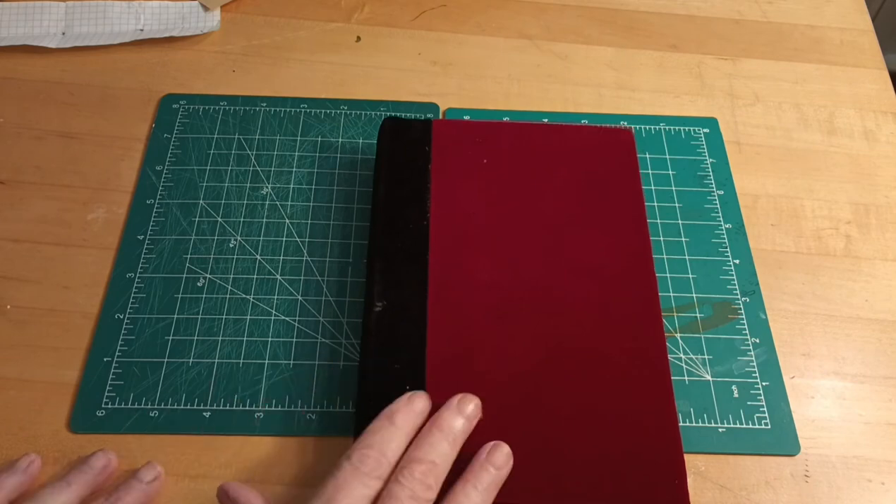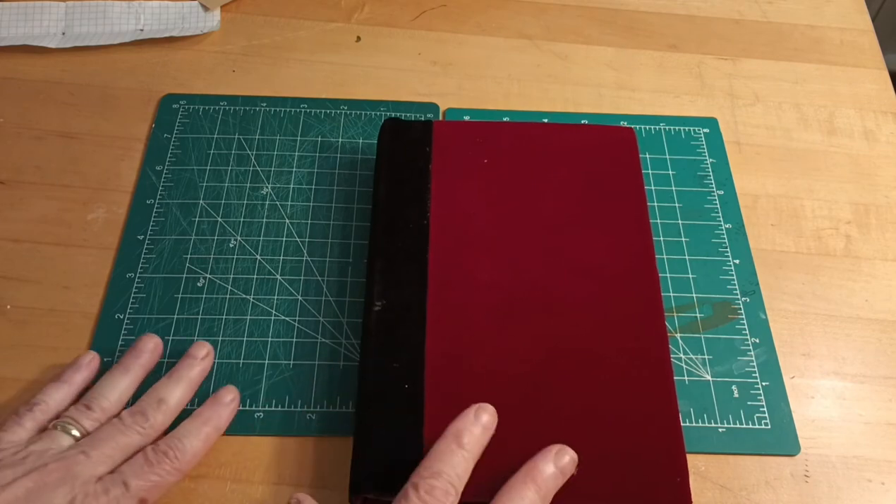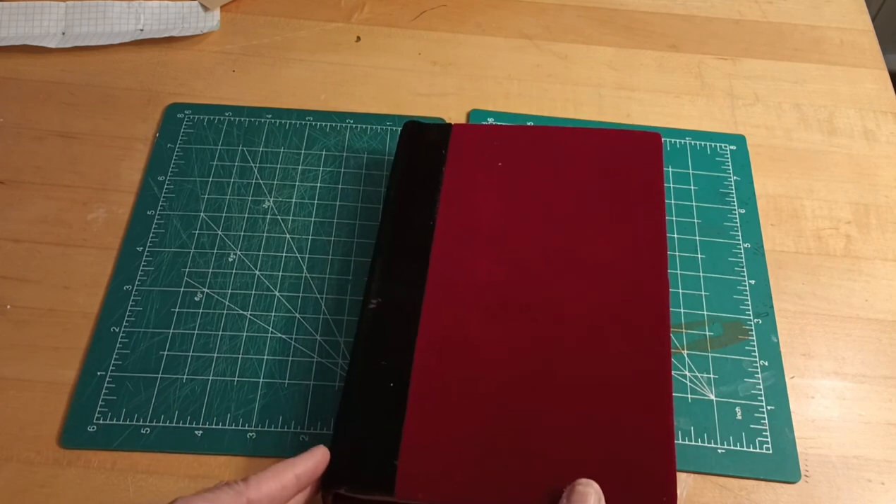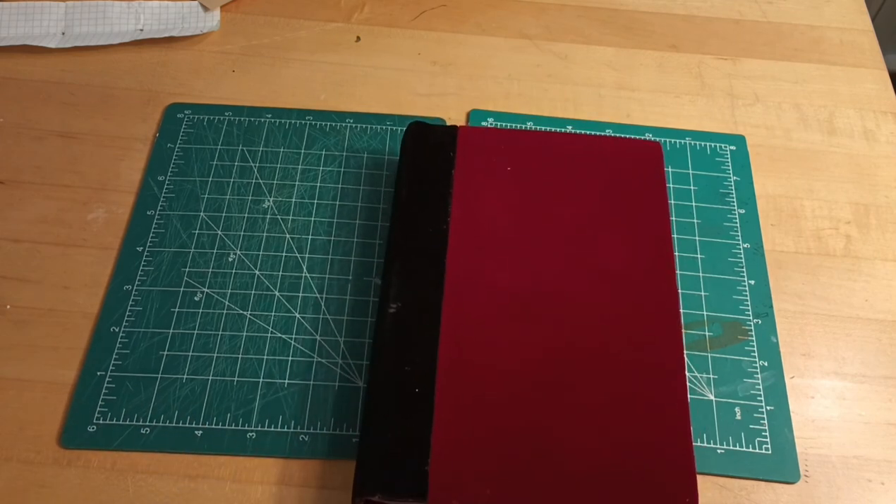I wanted to show you that I fixed how it looked because I just thought it didn't look professional. There you go — that's the little journal we made. I hope to come back in a couple of days and do some embellishing, maybe some rusted elements. I hope you have a wonderful day. I appreciate your time — if you like the video please hit the like button, and I would love it if you subscribed. Thank you very much!